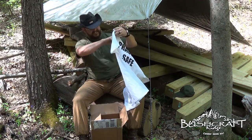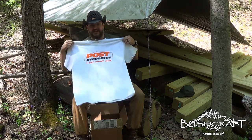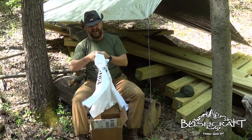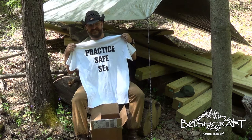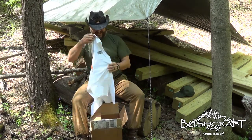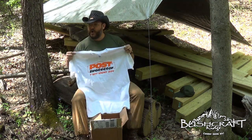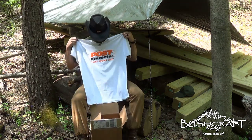All my hands are dirty, I've got a white t-shirt. Nice — what does this say? 'Post Protector, 1-877-WON'T-ROT.' What's on the back? 'Practice safe set.' I like that, man. I would wear it out here when I put my posts up, but it's gonna get dirty. That's okay, I'll wear it anyway.